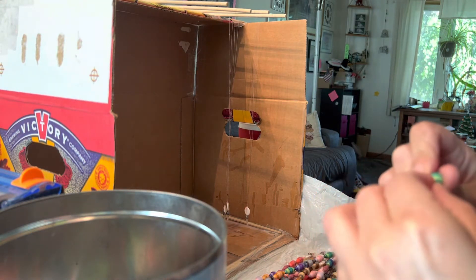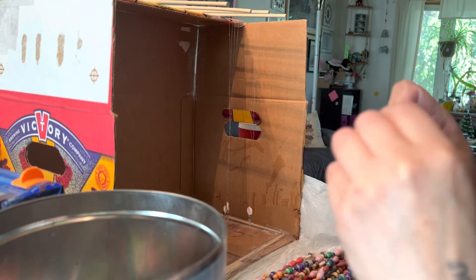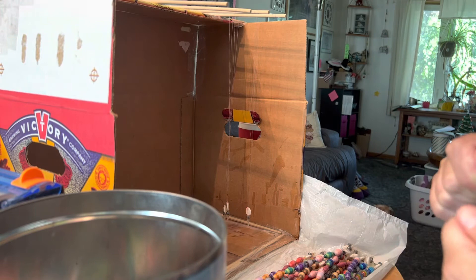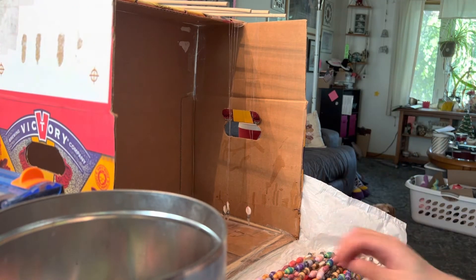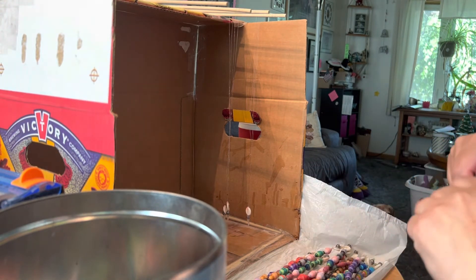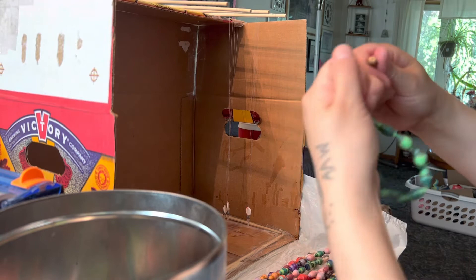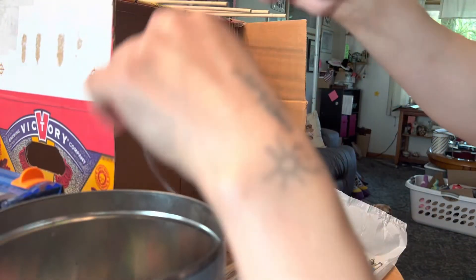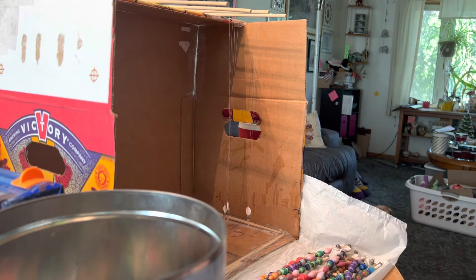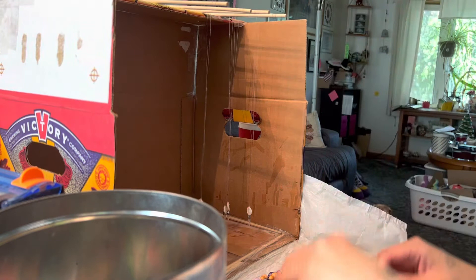Sometimes it doesn't want to go through, so we just get rid of it — set it off to the side. I have tons of other ones and I don't need to worry about just one. So if it doesn't want to go through, it doesn't want to go through. I'll give it one more try off camera later, but I'm not too worried about it — it's just one bead.